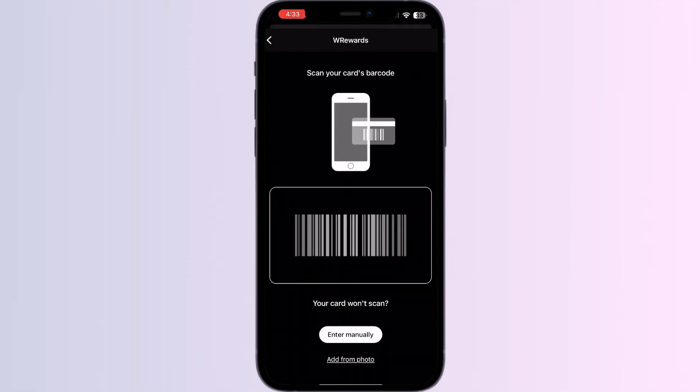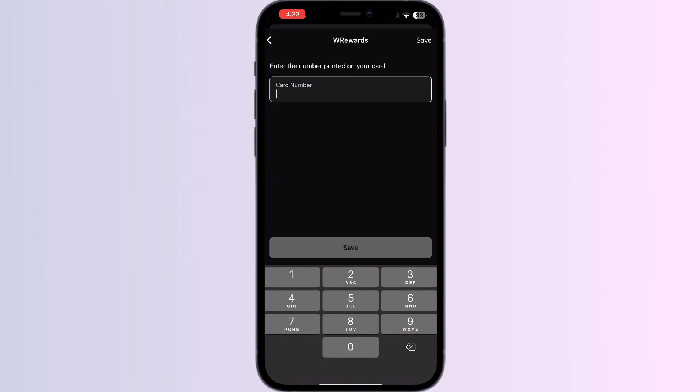You can now scan your card via the front camera or enter your card details manually. After doing this, click on Save. Once you have saved it, your card will be automatically added to Apple Wallet.